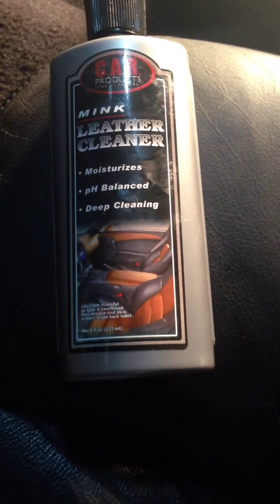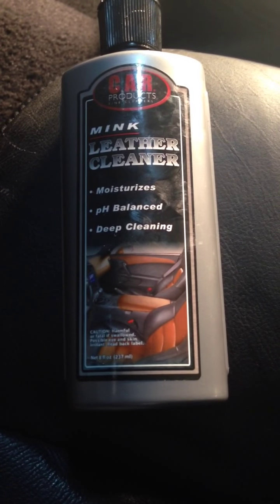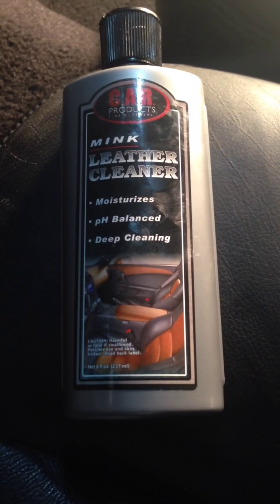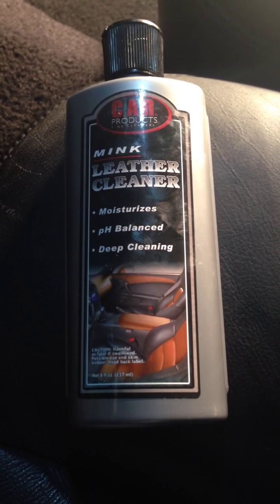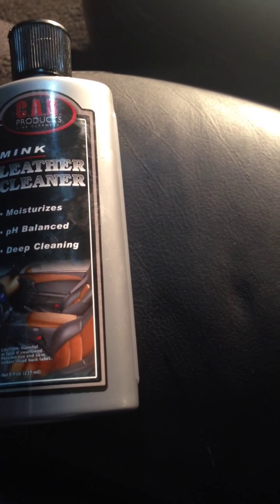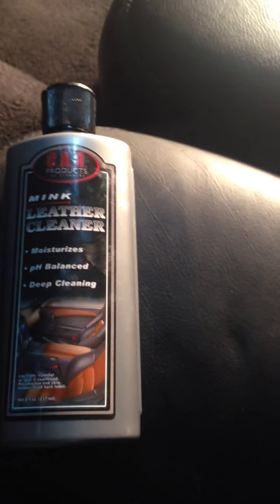Hey guys, Andrew with CAR here. Today we're working on a 2006 Grand Marquis and we're doing an interior restoration for the customer. They have purchased this vehicle second hand and we're going to show you how to combine our mink leather cleaner and steam to clean some heavily soiled leather. We're going to show you how combining both of them together can result in some great cleaning abilities. So give me a second here and we'll get going.